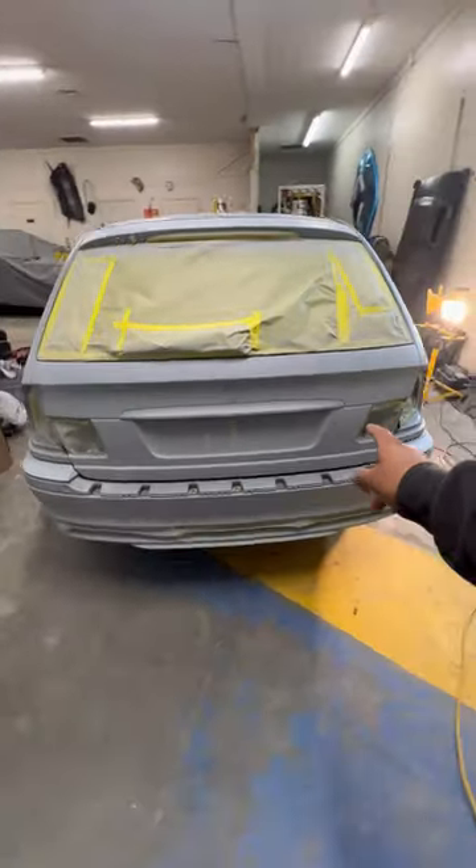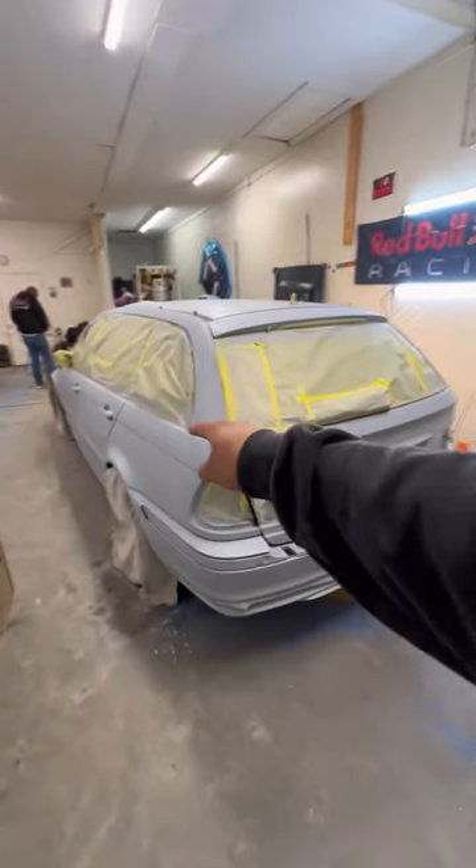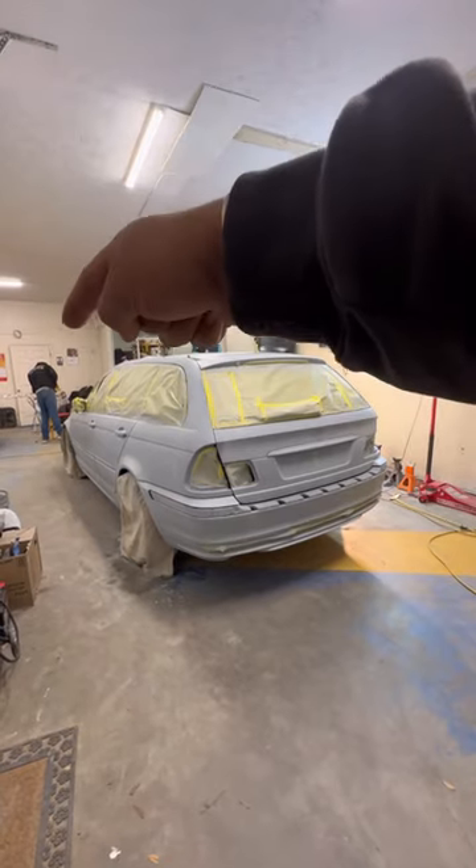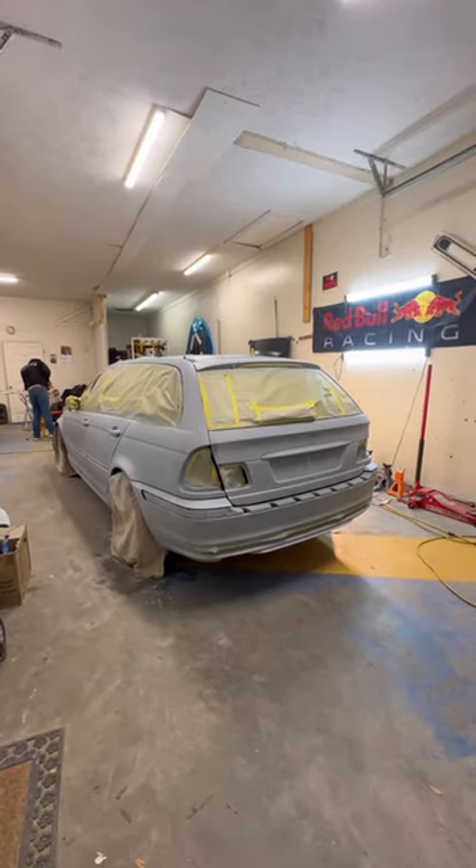But I think it turned out very good, so stay tuned — we're going to be posting more updates on the wagon coming very soon. Shout out to Javier for helping me out on this process and walking me through it.